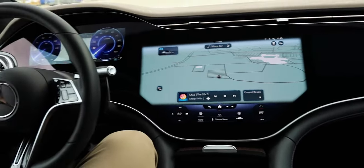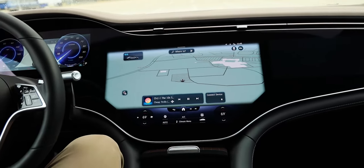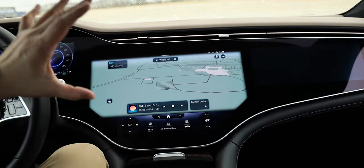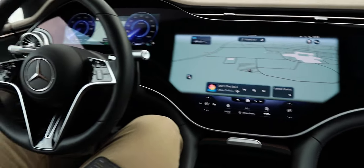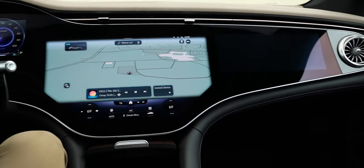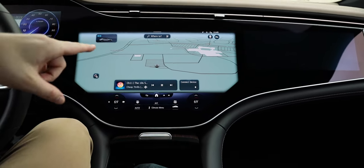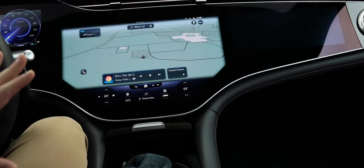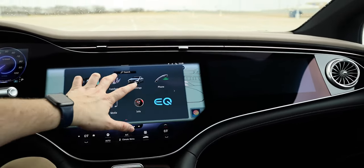Let's talk about this huge three-panel display. The base option is actually a 12.8-inch OLED multimedia touchscreen, but this is the all-new Mercedes Hyperscreen — three displays merged under a single 56-inch curved glass surface. It's standard on the 580 but is a $7,230 option on the 450 Plus, and it comes with a bunch of tricks.